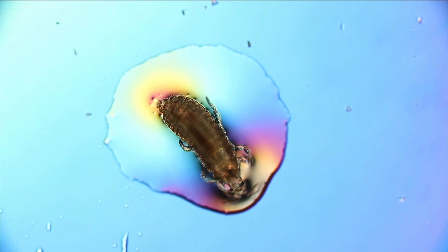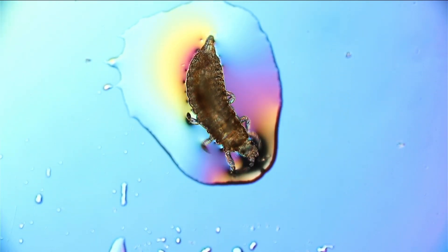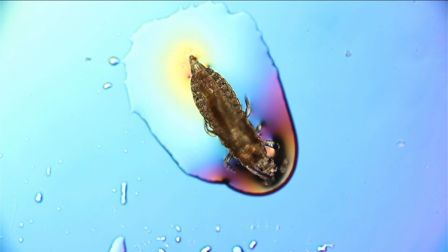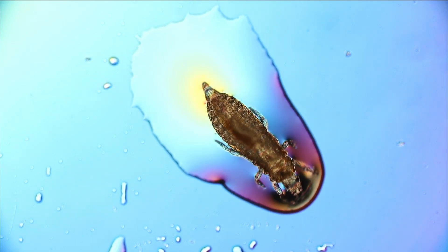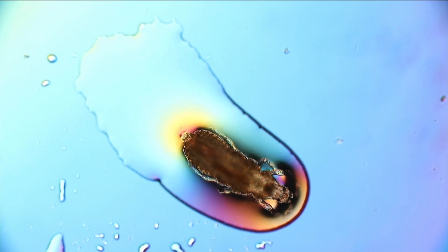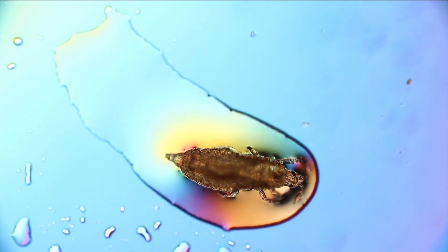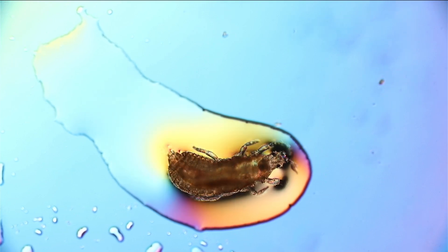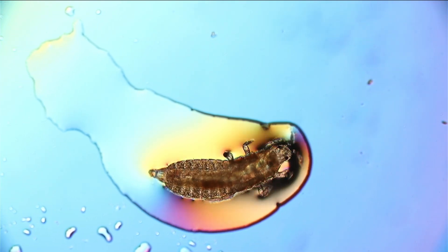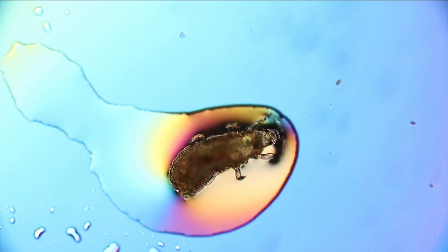I decided to pick it up and transfer it onto a microscope slide to have a closer look. I used a little bit of cooking oil — vegetable oil — because water would have too high a surface tension and I had real problems picking it up with water. So I tried it with oil, much more successful. And here you can see this little larva dragging along a little oil droplet as well.